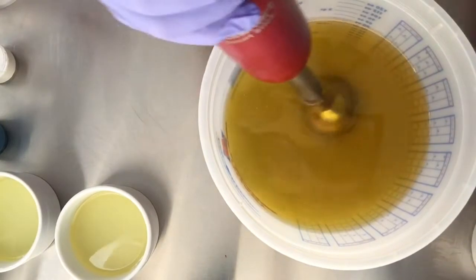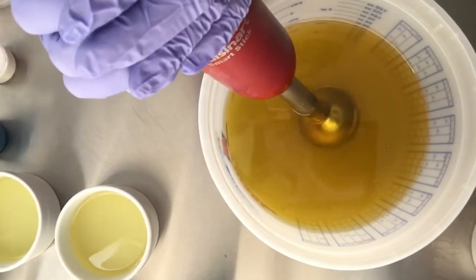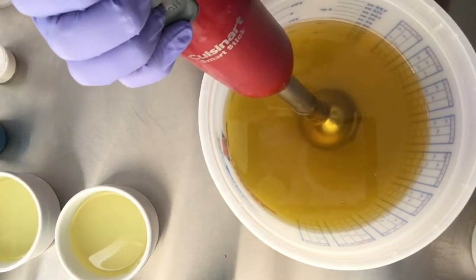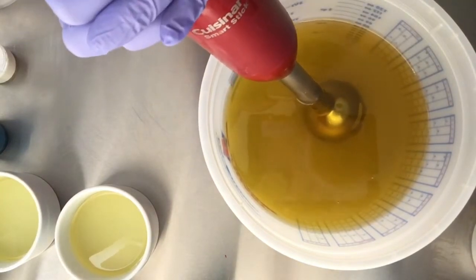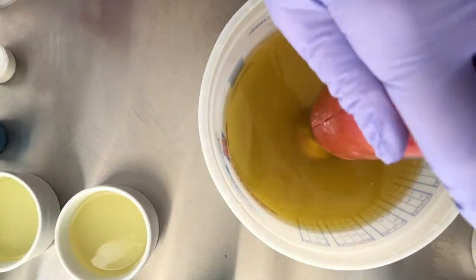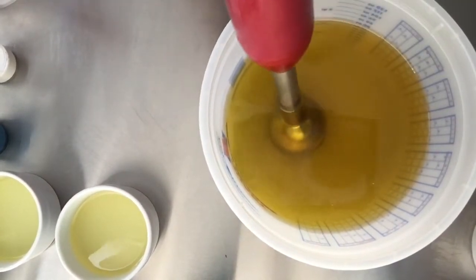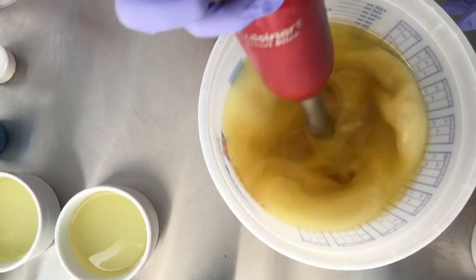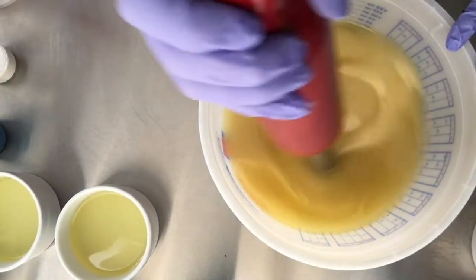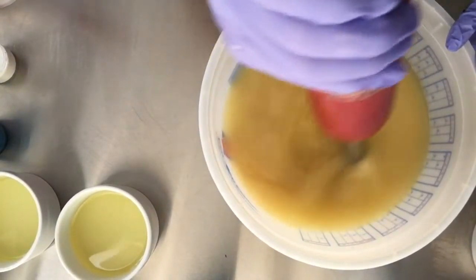We pour the lye water down the shaft of our stick blender to try and minimize how many air bubbles are introduced into our batter, otherwise we're going to end up with air bubbles in our soap. What also helps is not going to a really thick trace.